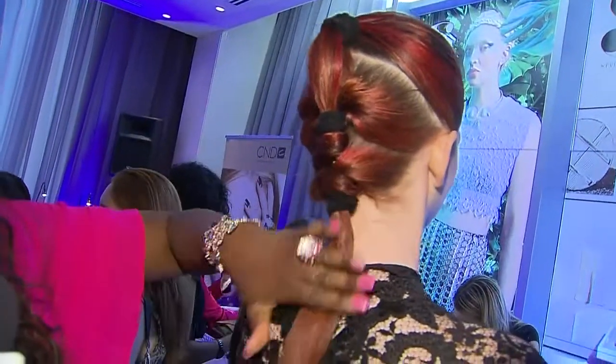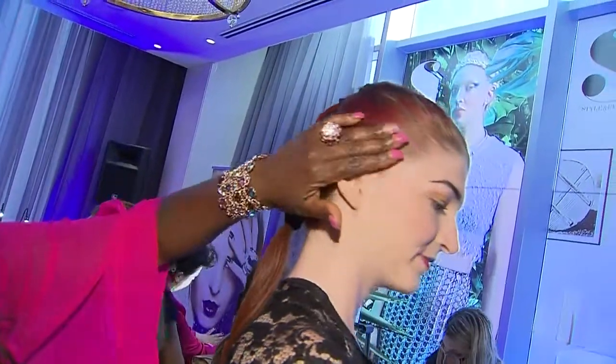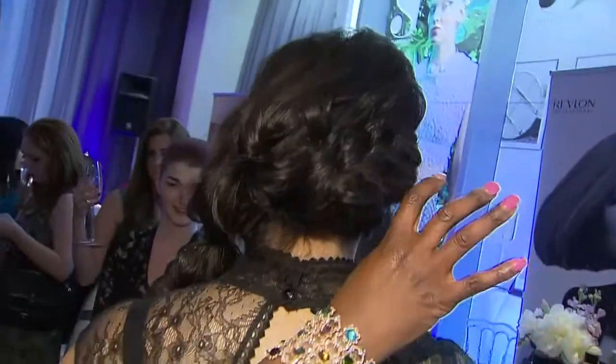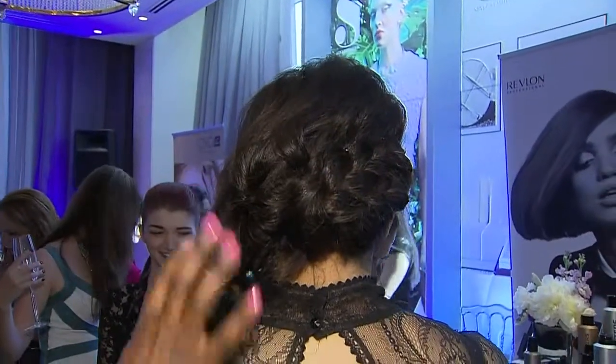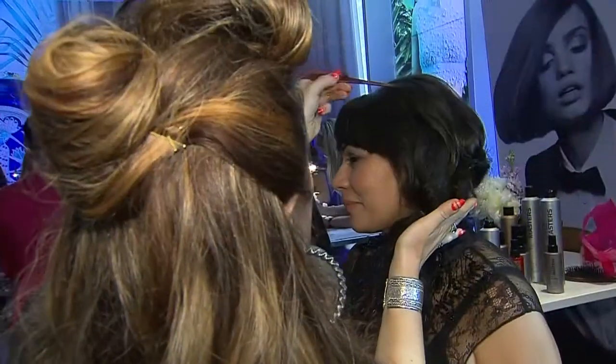You can leave it or you can braid it — I love it just like this. The sides are just gelled back. This next look is really a great easy summer look as well. It's just a braid done across the back, and then a ponytail has been put in with a couple of elastics, teased slightly so that the hair just falls over the shoulder.